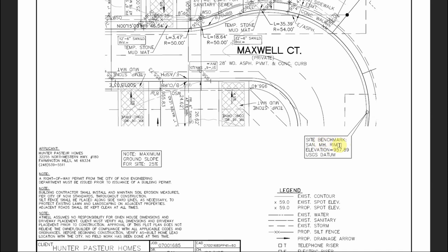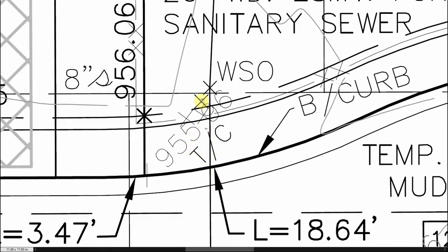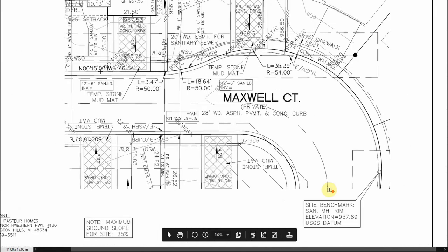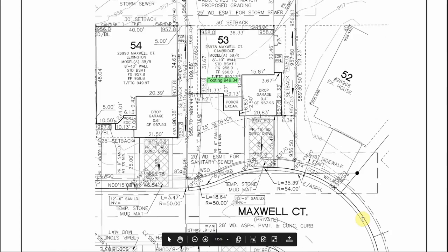Right here it says there is a site benchmark — it's a sanitary manhole rim — and it gives us a U.S. Geological Survey height of 957.89. So if for whatever reason our benchmark stake was accidentally run over or removed, we can take an elevation off of this and say confidently we're not guessing. Top of curb at this point is 955.96, but that's subject to the curbing company's accuracy. When we have a USGS datum point, we know this point is 957.89 — we can go pull a benchmark off of this and use it to set our basement height.